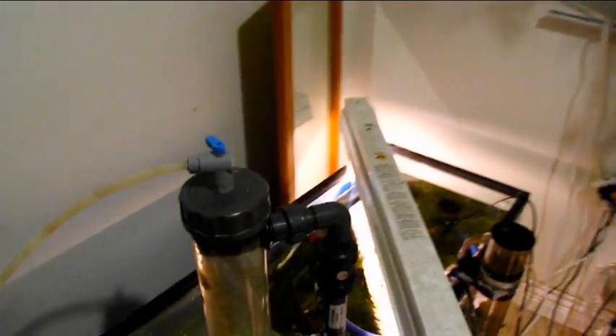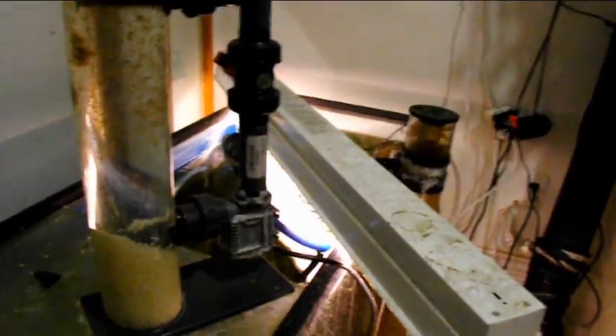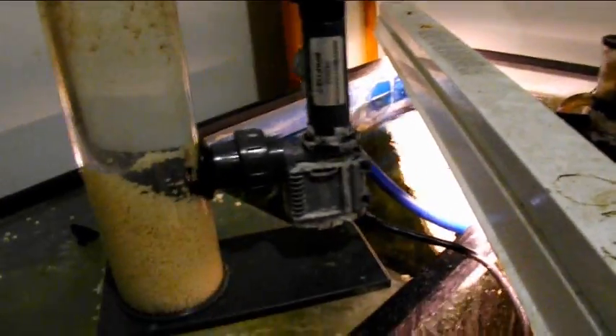I was fighting with nitrates and each one of these methods reduced the problem more and more. I didn't need as many water changes and didn't have to fight with it as often, but most importantly the sand is what solved the problem completely — or just about anyway.